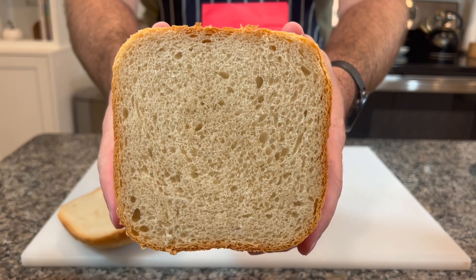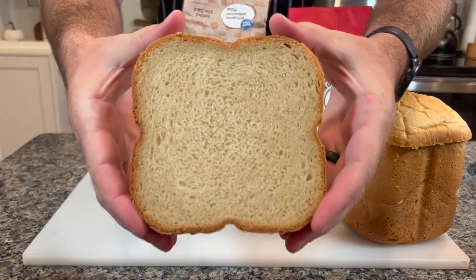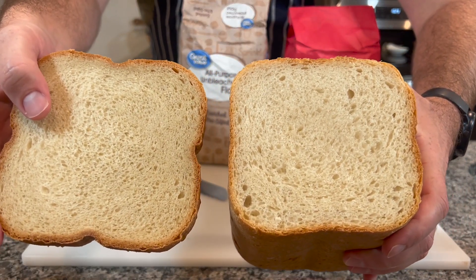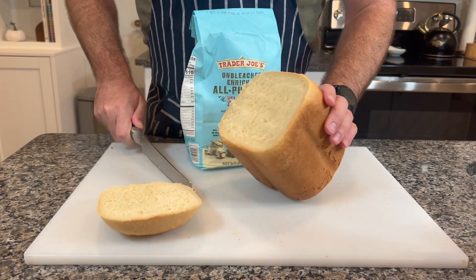The King Arthur one looks actually quite a bit different than the one from Great Value — this is one I made previously — so I'm just going to hold them up next to each other to show you that the grain's a little bit different, the bubbles are smaller on the one from Great Value, and the flavor was quite different, which I'll go into more a little bit later. But here's the Trader Joe's one.